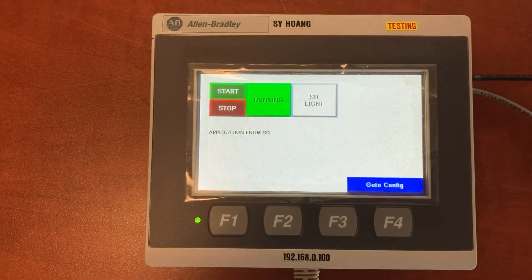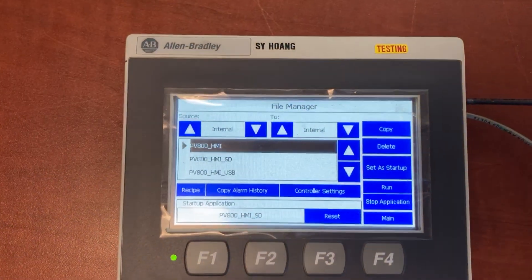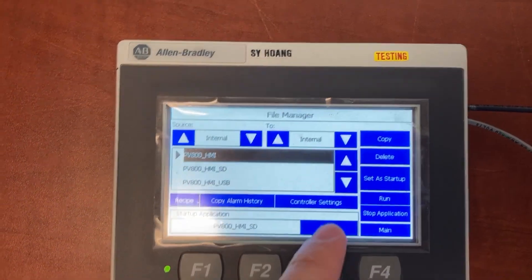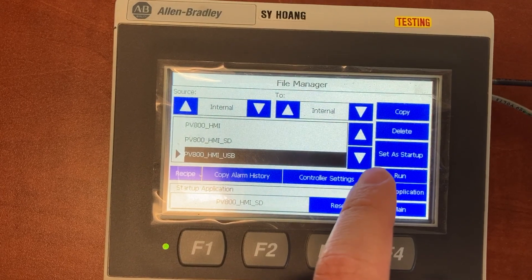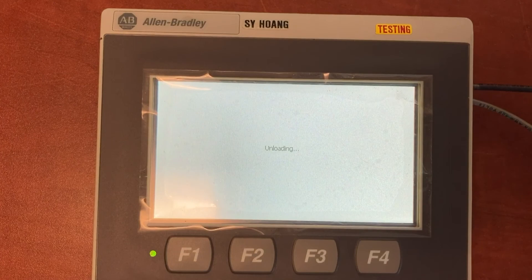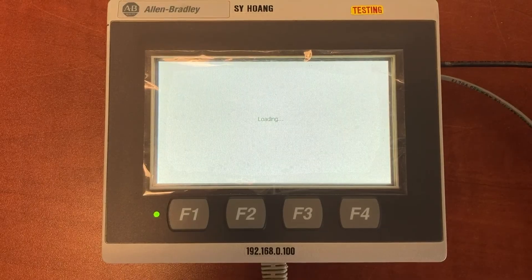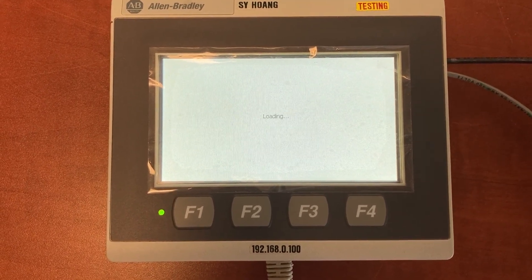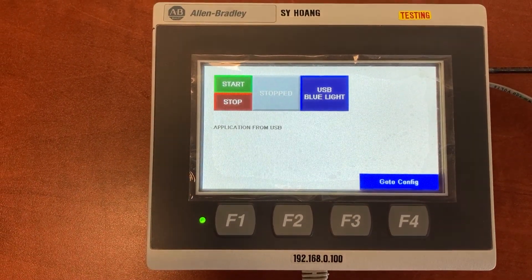Let's go back to the HMI configuration and try the HMI application that was copied from the USB stick. Set as startup. Run. This is the HMI application that was copied from the USB flash drive.